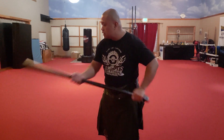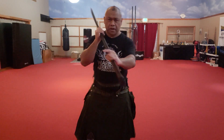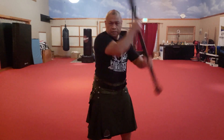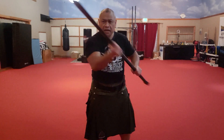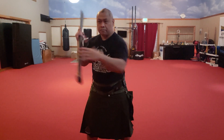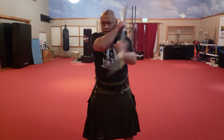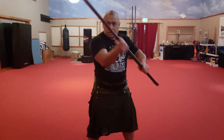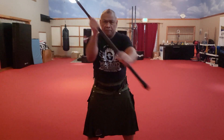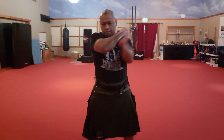So this is a close quarter fighting weapon. The basic strikes — one, two — I'm choosing a diagonal, because this is primarily influenced by my own training. Close quarter striking is diagonal across the bridge of the nose. Forehand, backhand, forehand, backhand.